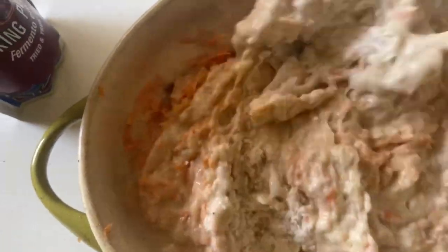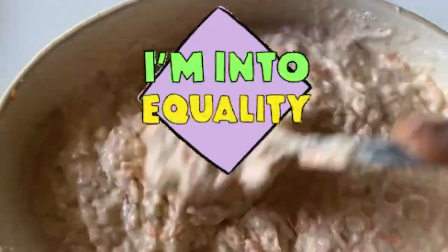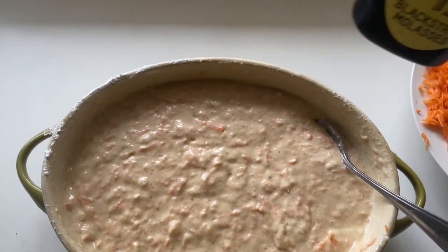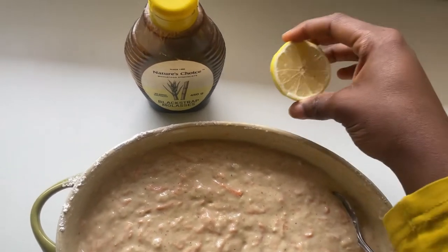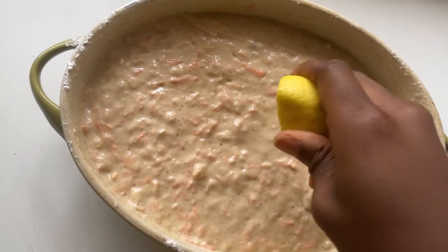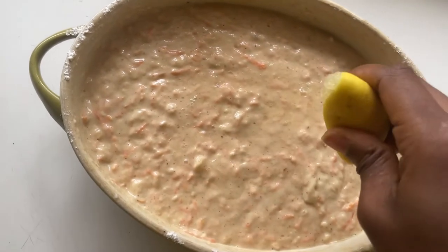I decided to add in another half cup of carrots because I wanted more carrots — the banana felt like it was overpowering and I wanted to be fair and equal to both. I mixed that well and then prepared my greased pan. I'm adding these next two ingredients towards the end because they are very optional, but both come highly recommended by me and a lot of bakers. The lemon juice is going to work with the baking powder to ensure the cake is much fluffier.